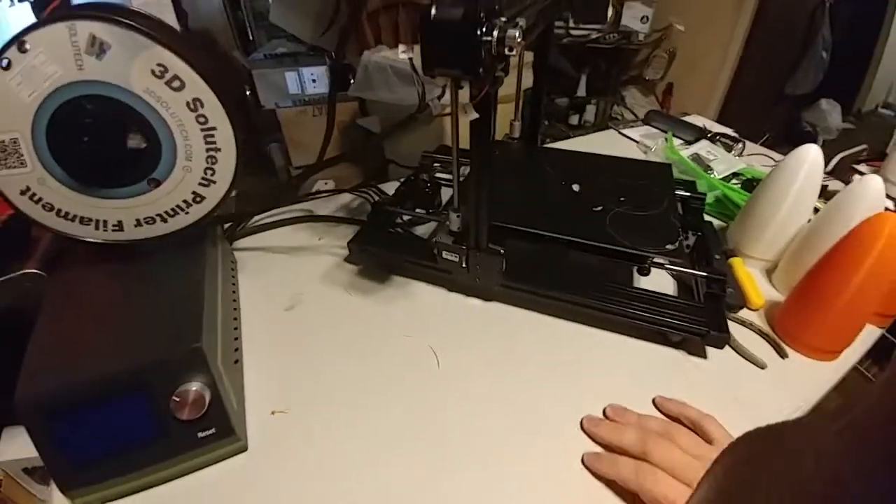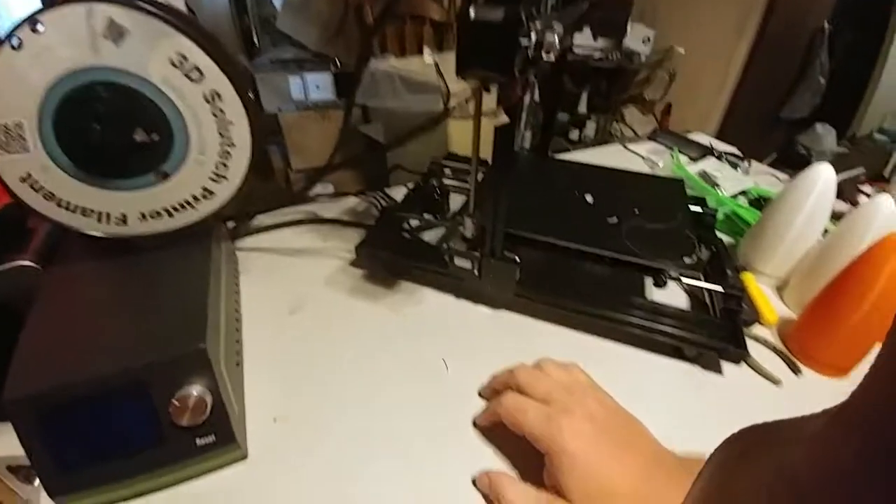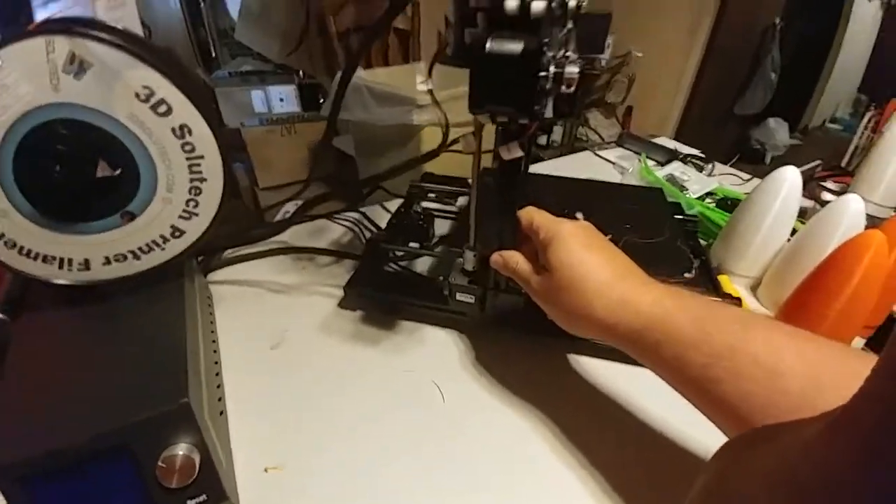Welcome to today's 3D print. This is an Anet E10 alert. You must pay attention to this video if you have this printer. It's very important.